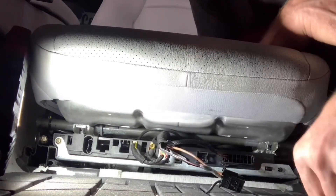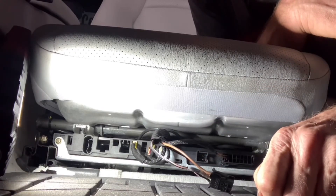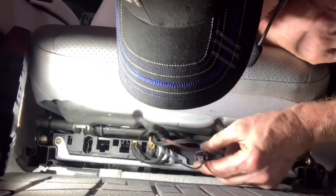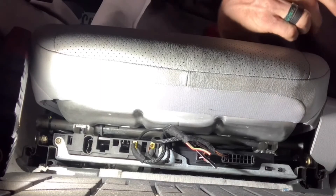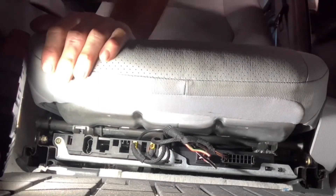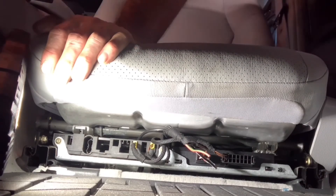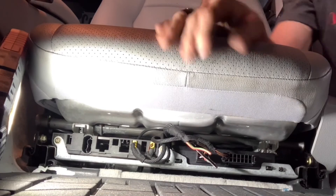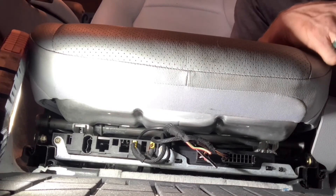Leaving this one right here, leaving that one as is. We're going to plug it right back in to the power side on this side. Let's flip the key on. There we are — it works! So now your seat will only work with the key on, and it won't draw any voltage off your battery and kill it overnight.